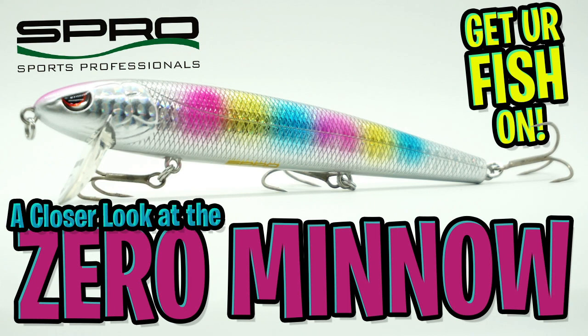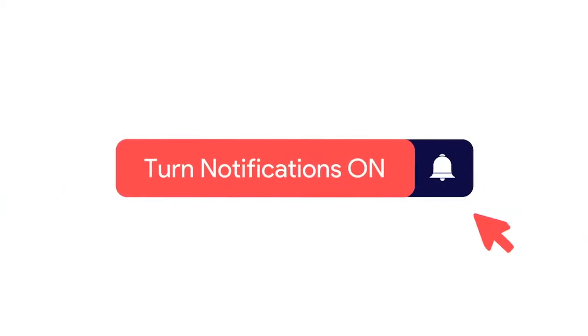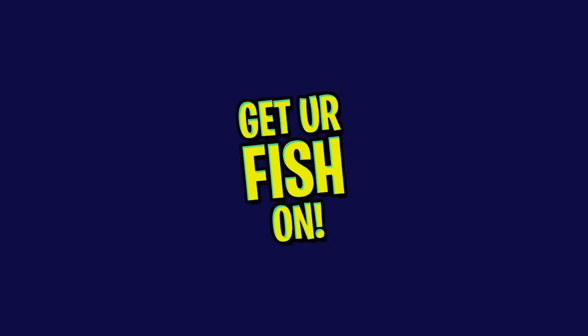Hey guys, welcome back. Today we're going to take a closer look at Spro's Essential Series Zero Minnow Wakebait. But before we get started, click that subscribe button, comment, and click the notification bell so you know when the next video comes out.